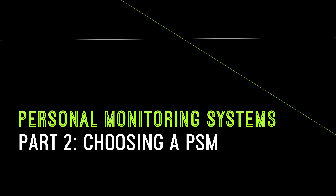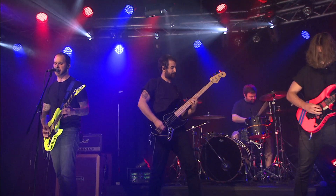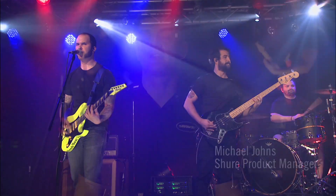Personal monitoring systems, or PSMs, are just that — personal. So as a first step, it's critical to choose the system that works best for you. Since it can often be a significant investment, you need to consider your current as well as your future needs.